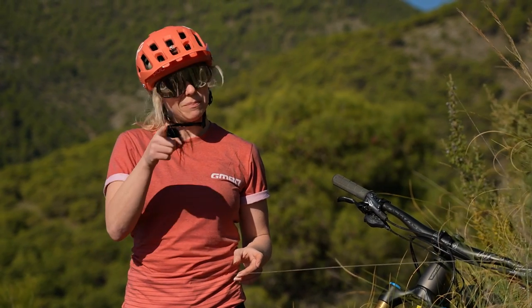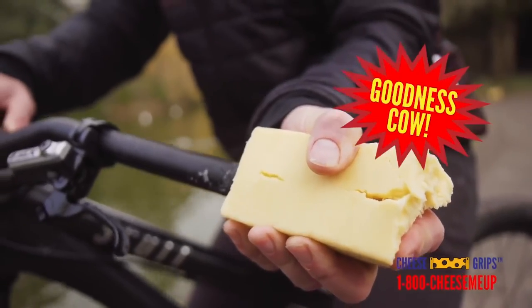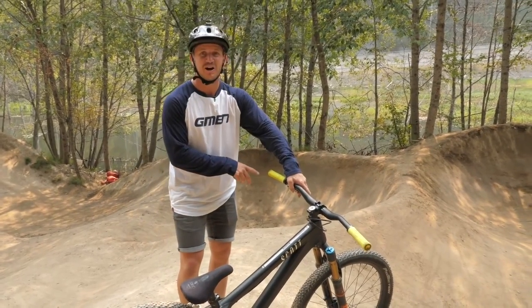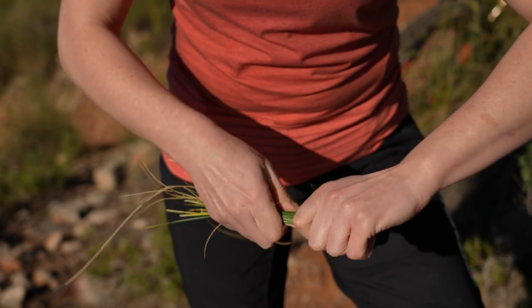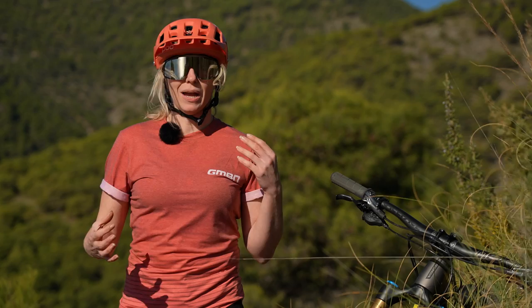Preferably not cheese, Blake Samson - I'm looking at you. Cheese grits! I forgot to clean the cheese out of my bars. Not cheese - something really sturdy like some sturdy grass will actually bend over and stick into your handlebars and just give you a little bit of padding for safety until you can get your hands on a spare.